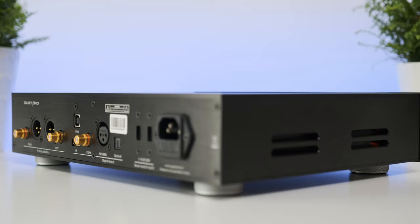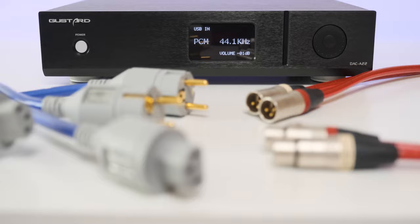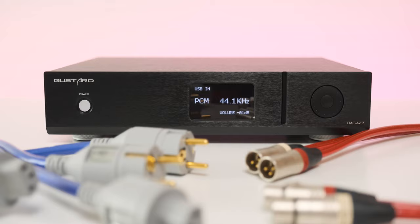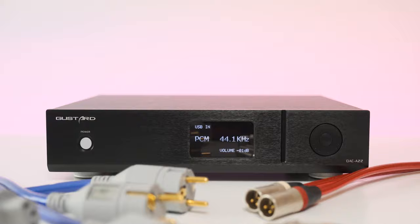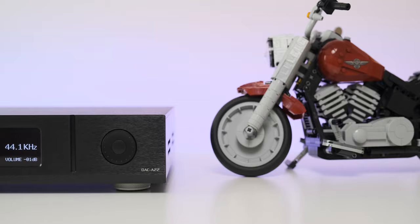On the digital side they went with an Altera FPGA, infusing their own code for PLL shaping, clock management, DOP modulation, and so on. They also used the most advanced femtosecond clocks from Accusilicon — two of them. Gustard completely separated the analog and digital power supplies, lowering any kind of noise. Both custom 50-watt transformers are encapsulated so hum will not move to the rest of the electronics. The output stage uses only discrete components, unlike its competition.